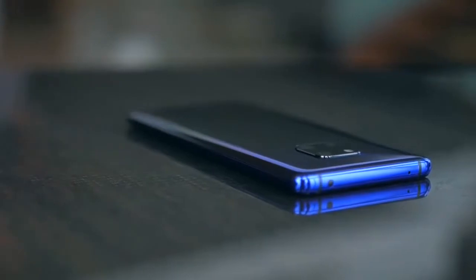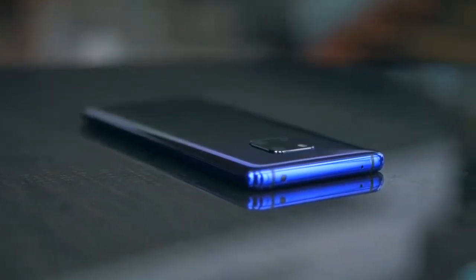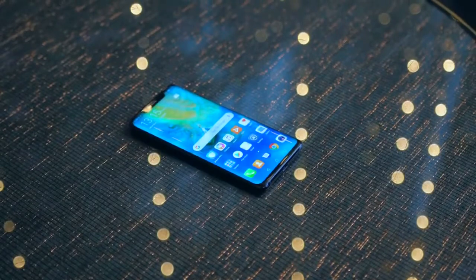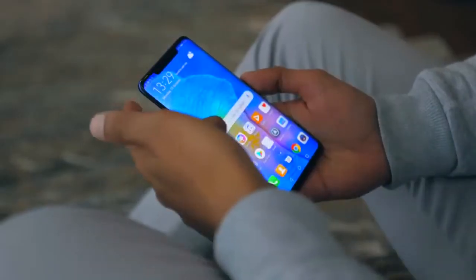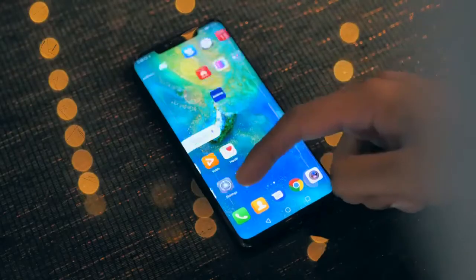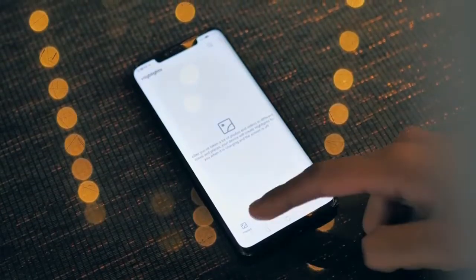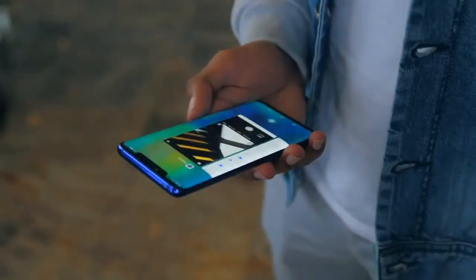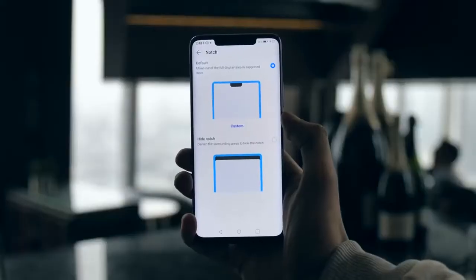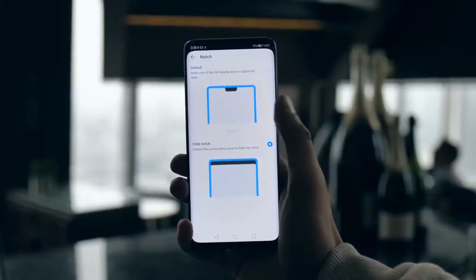And we haven't even started on the screen, camera, and what's under the hood. The display is — get ready for this mouthful — a 6.39-inch, 2K+, 19.5:9 aspect ratio, OLED HDR panel. It looks very good. It's got a notch to house that depth-sensing tech, which hasn't been a deal breaker for me, and it's not as offensive as the one seen on some other phones, and it can be disabled in the settings.